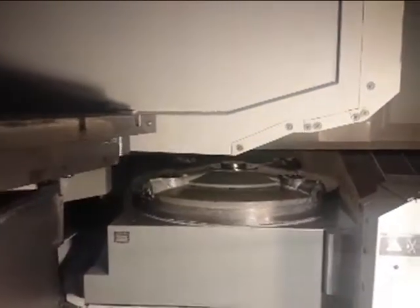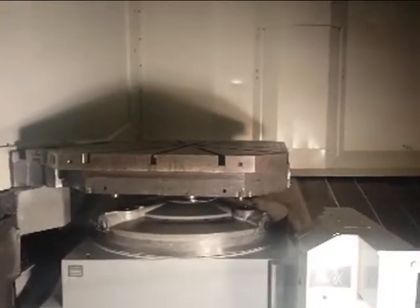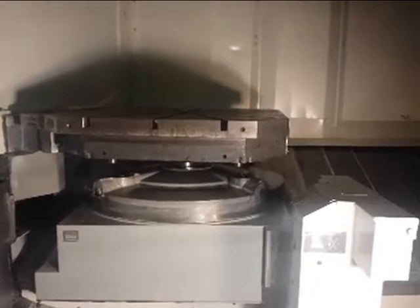DMC 125 FD mill-turn machine — we're doing a pallet change here. It's in our warehouse and then we can check the geometry tomorrow, checking the spindle runout. They also got a 10,000 rpm spindle installed in 2010.